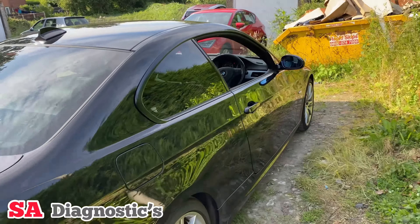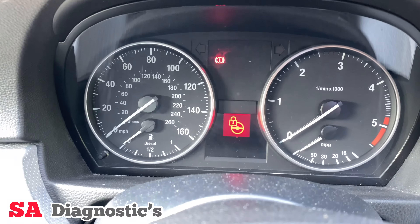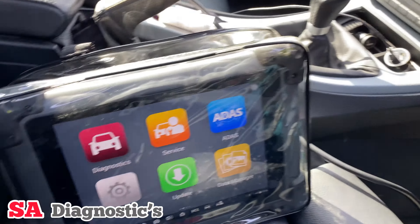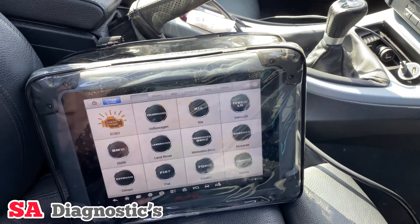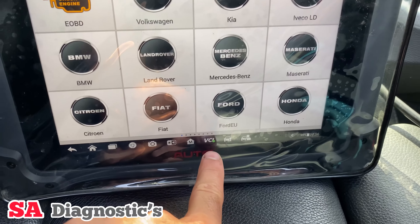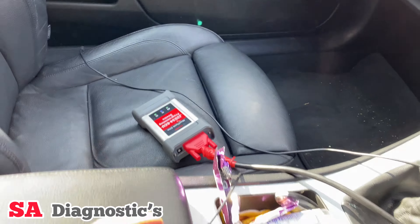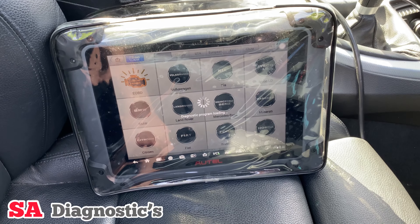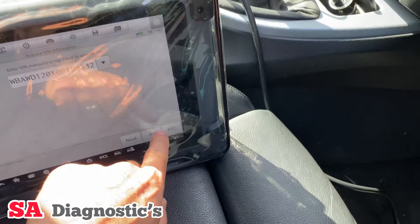BMW 3 Series with an ELV light which is a red steering wheel warning — that's on and we will reset it using the hotel diagnostic machine. Most hotel machines will do it, so we'll pair the car up. As you can see, the green tick has been highlighted which means it's connected to the VCI. It'll take a few minutes to pair up — there we are, that's fine.